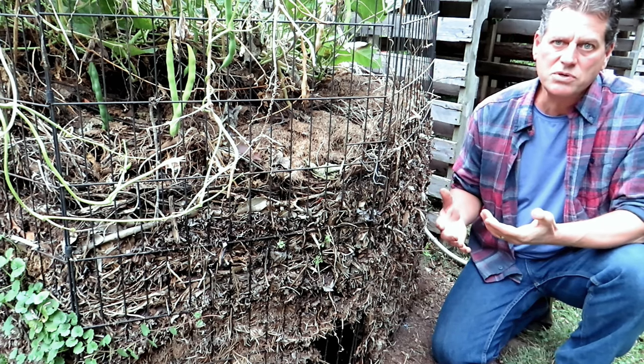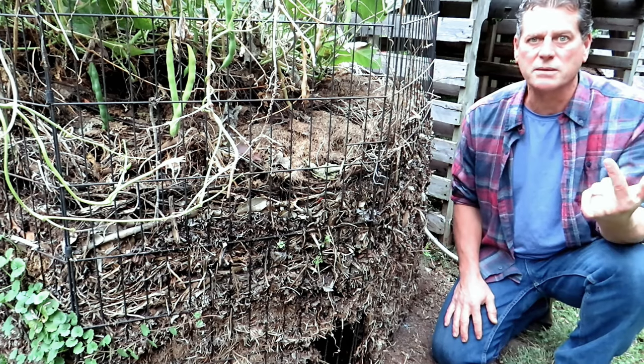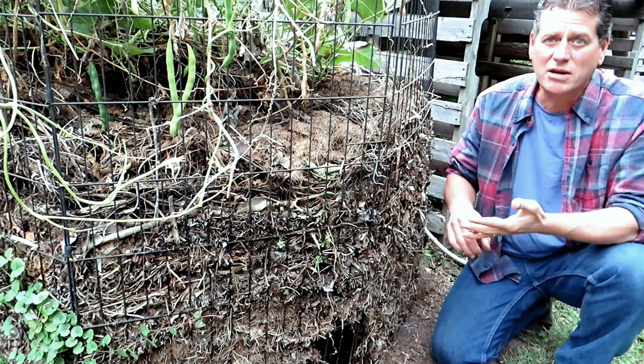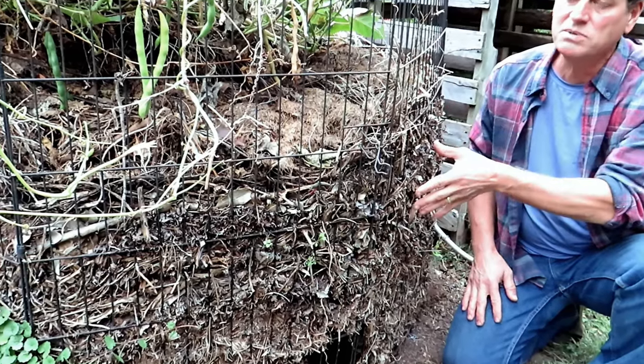We're going to talk about cold composting and what you need to set it up and get it started. You hear a lot about hot composting — we'll talk about that later. Cold composting is not turning the soil, not turning your compost, not layering in different things, not adding moisture — it's just putting in your material.